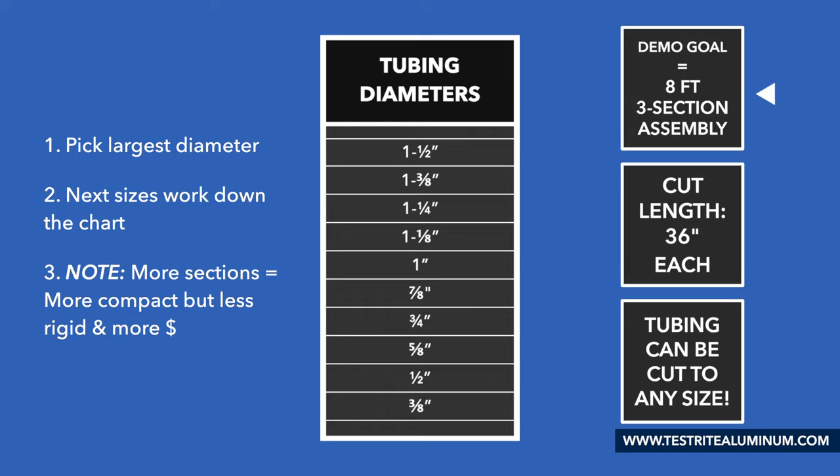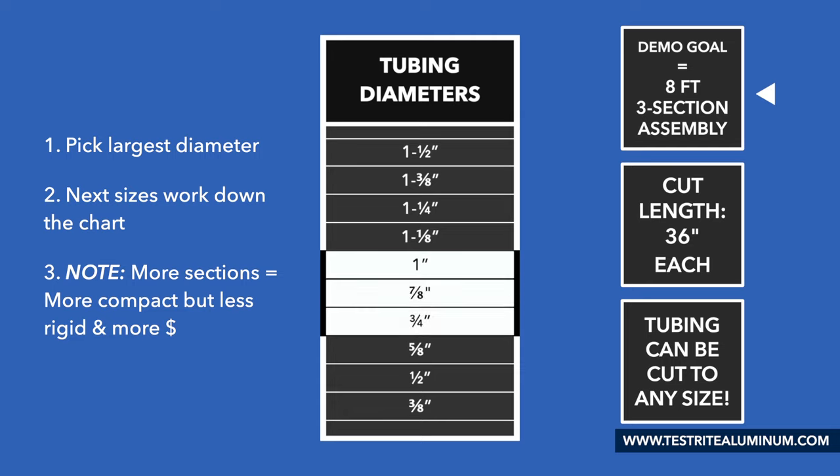For this demonstration, we'll build a custom telescopic tube 8 feet long in three sections. I've chosen 1 inch as our largest tube, so that means we'll also use a 7/8 inch and a 3/4 inch. To make sure we have good overlap between each section, I had each tube cut to 36 inches long.